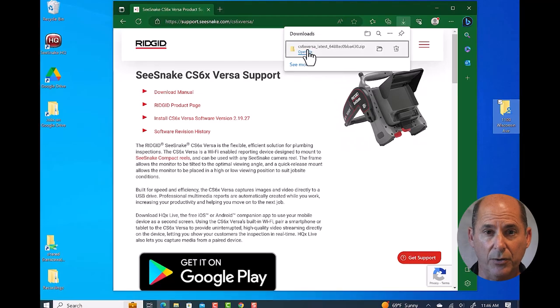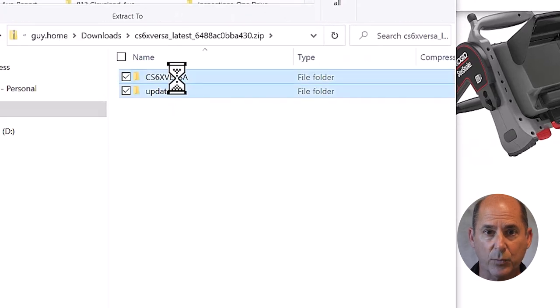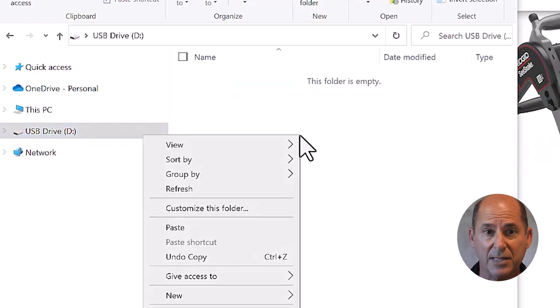Let's check our download. It looks like it's done, so we'll locate it and open the zipped folder. Inside we have two folders that contain our update files. Now we need to copy them both and paste them into the USB.